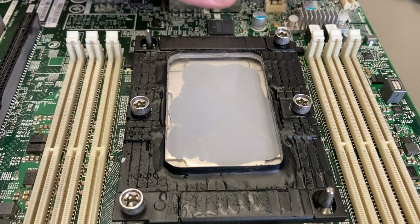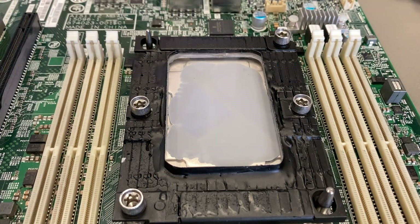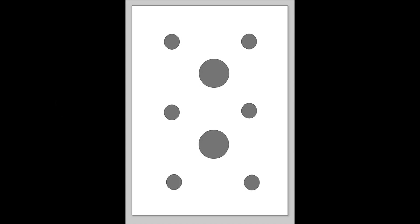You can see how the thermal paste spreads out by itself under the pressure of the heatsink. This pattern may be the best for this kind of CPU with this kind of thermal paste. If you have a different CPU and different thermal paste, you have to experiment on your own — but for me, that's the perfect one.